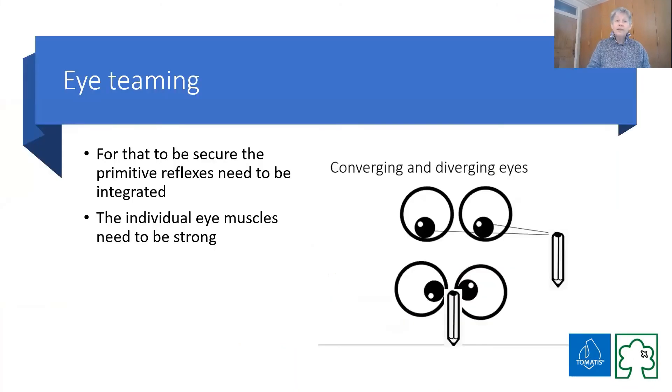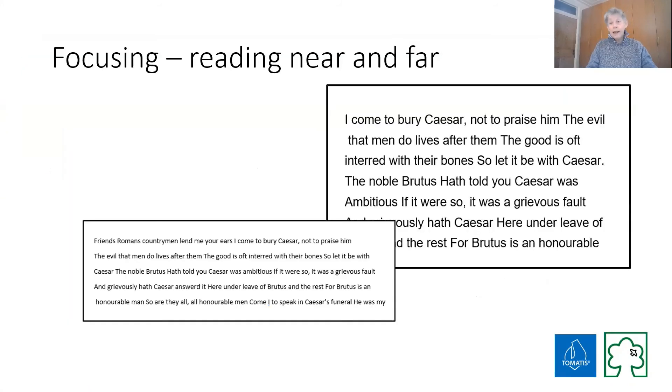Eye teaming is getting the two eyes to work together — to be able to converge and diverge, not to see double. Really important, because if you're seeing double it's going to interrupt absolutely everything else. Remember, there may well be problems with seeing double if you haven't addressed retained primitive reflexes, or there may be problems because the basic muscles around your eyes are weak — so you need to strengthen them, you need to do basic eye exercises. You can do games where you are reading near and reading far — for example, reading letters from a card held in hand and one on the wall, practicing changing your focus.